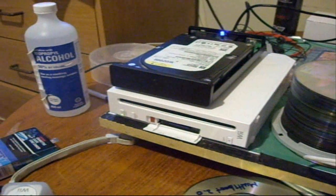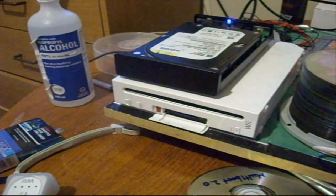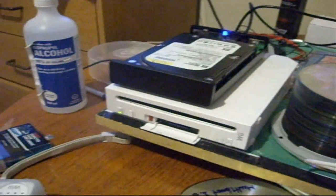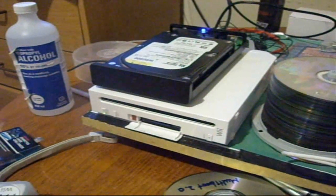Hey guys, this is a tutorial of how to play Wii games on an external hard drive, which will save a lot of time — you don't have to switch discs all the time.